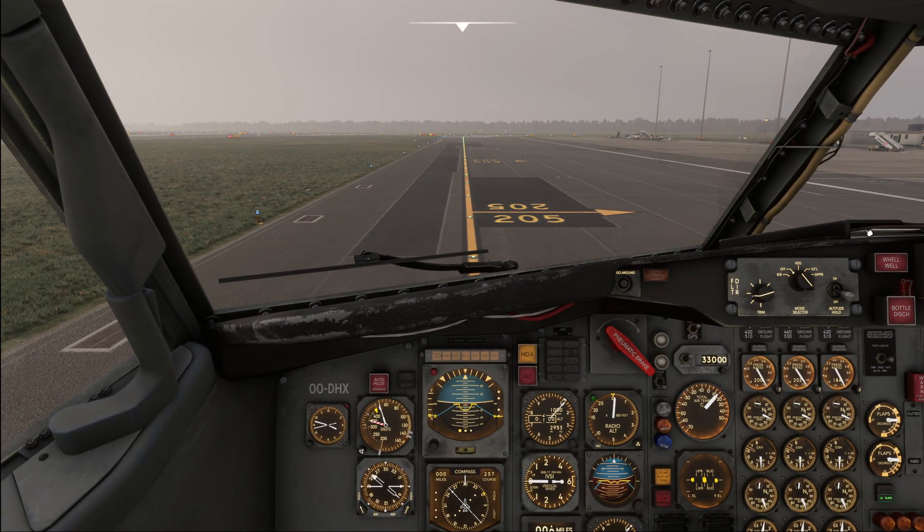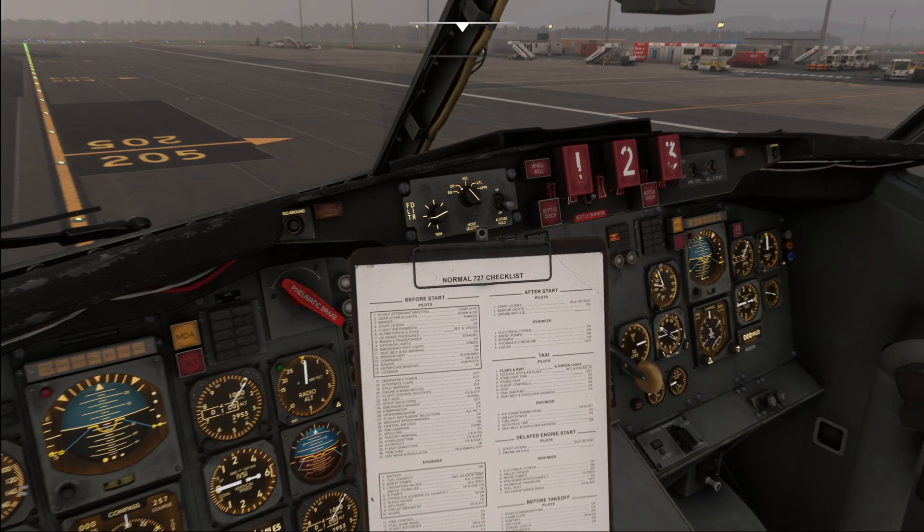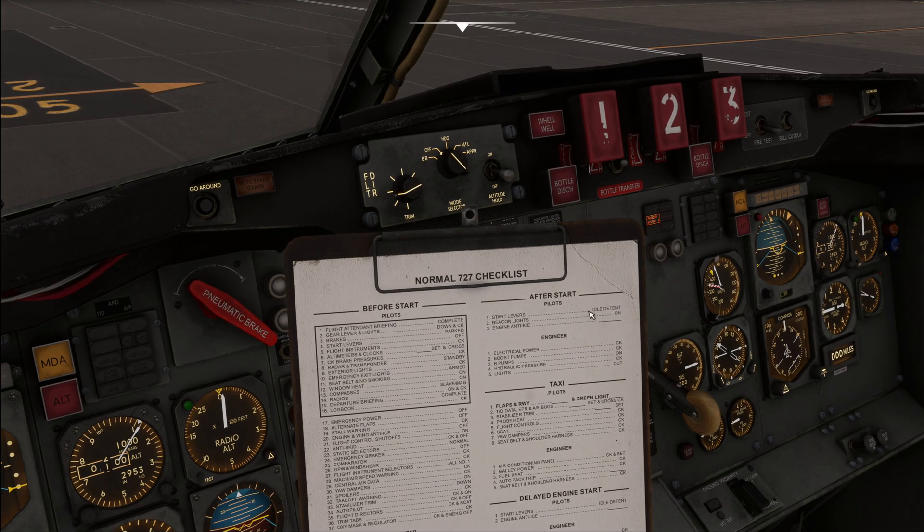At this point we read the after start checklist, which actually matches our airplane. Start levers - idle. Beacon light - on. Engine anti-ice - off. For the flight engineer: electrical power check, boost pumps on, B pumps on, hydraulic pressure check - lights out. After start checklist complete.